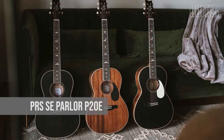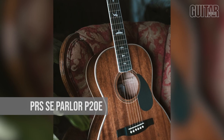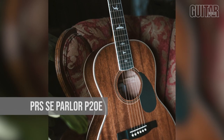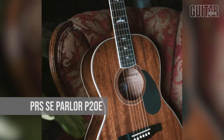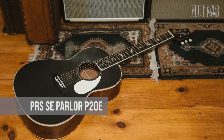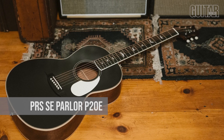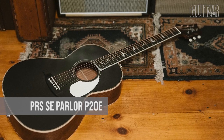Now let's get small. The PRS SC P20E is a parlor-sized acoustic with a big voice. At $529, the PRS P20E features all mahogany construction and PRS's Hybrid X Classical Bracing, which allows the top to freely vibrate, creating an even, bold tone. Its smaller body makes playing for hours fun and comfortable, but don't be fooled by its smaller size — this is a professional-grade instrument. Plugged in, the Fishman GT1 pickup system delivers a dynamic, organic tone, featuring an undersaddle pickup and a sound hole-mounted preamp with easy-to-access volume and tone controls.